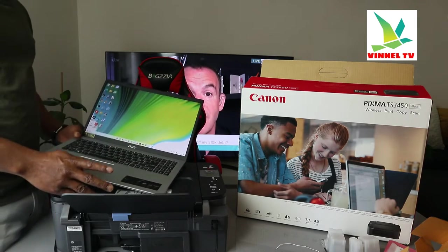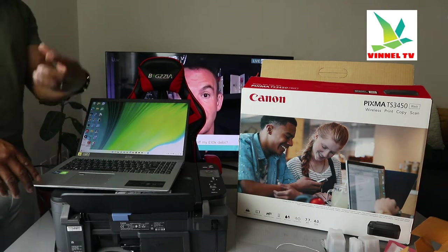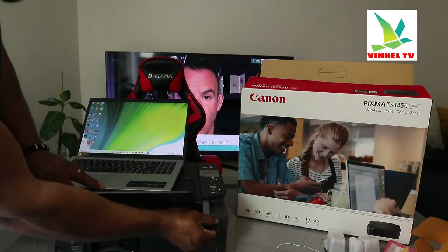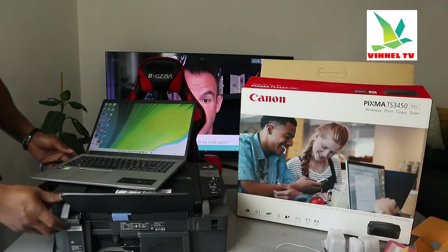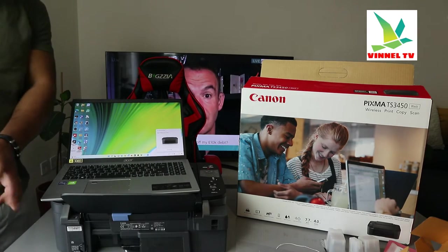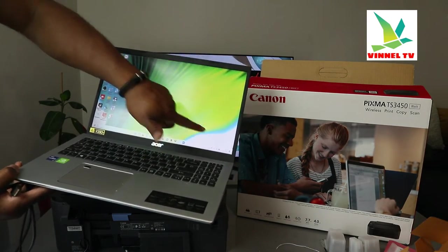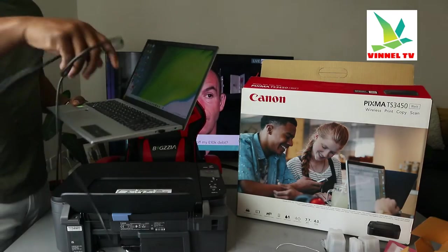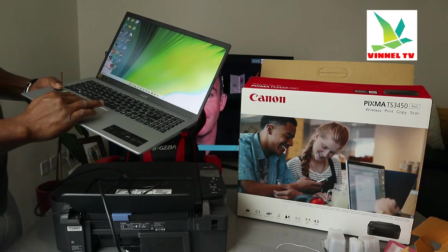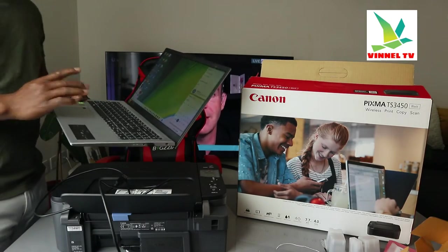If you connect this printer using your smartphone or mobile device, you don't need to use the software. What you need is an app on your mobile device. Go to the Play Store, download the Canon Inkjet app, and connect this printer to Wi-Fi. Once you connect it, the printer will show up in the app.